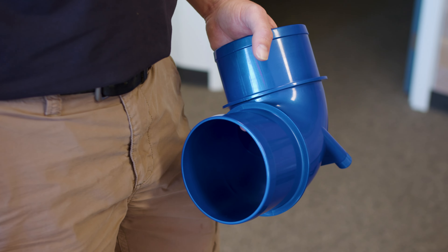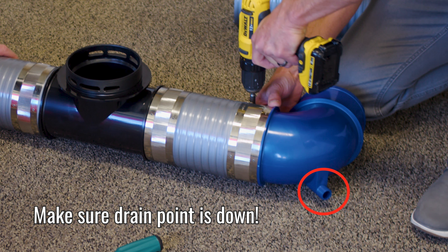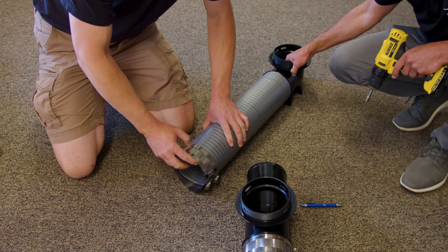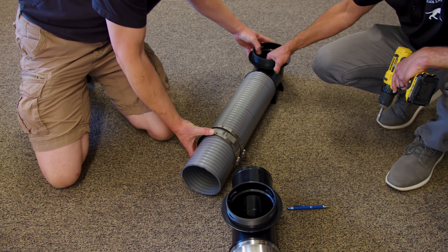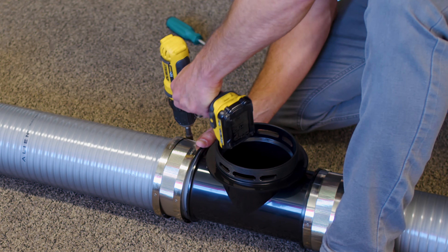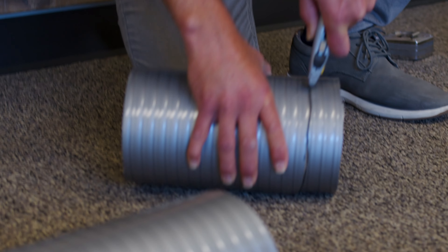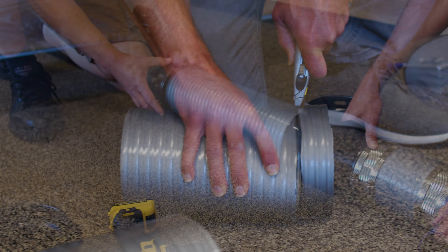When you're putting in the blue elbows, make sure that the drain point is towards the floor. Repeat the process until the entire five inch pipe manifold is complete. Do not over tighten the five inch clamps — we recommend using a power drill clutch setting five maximum.